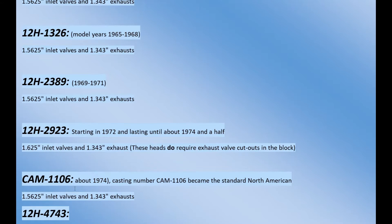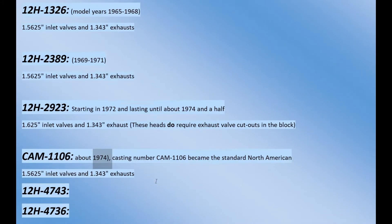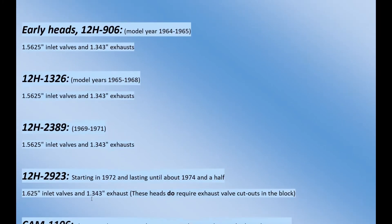After '74, they went to the CAM1106, which covers '74 forward after that short run of those other heads, and pretty much everything is the same from there going forward. The 4743 and the 4736 are very similar - they just have a couple of outwardly visible differences regarding water jackets and things like that.